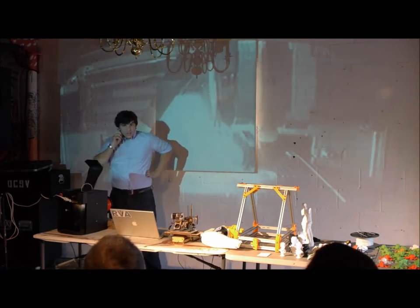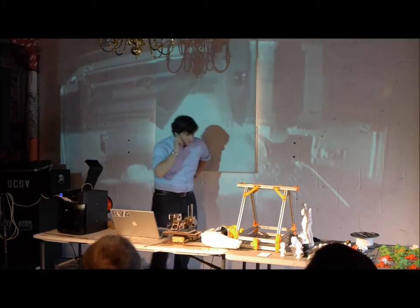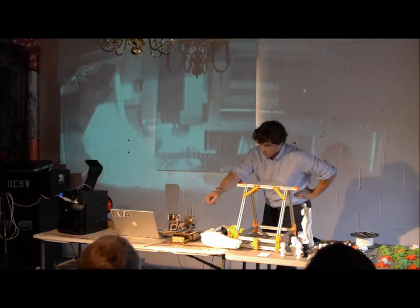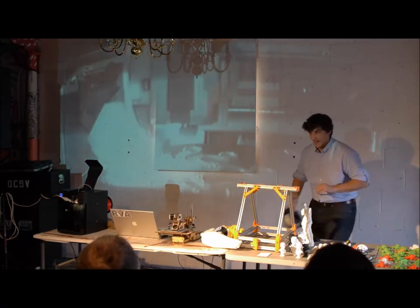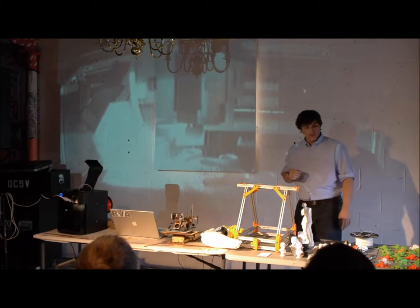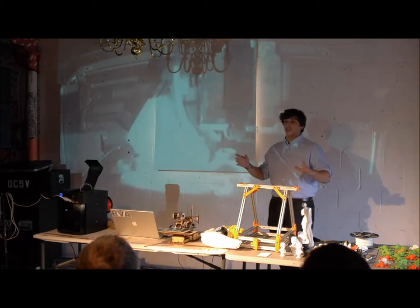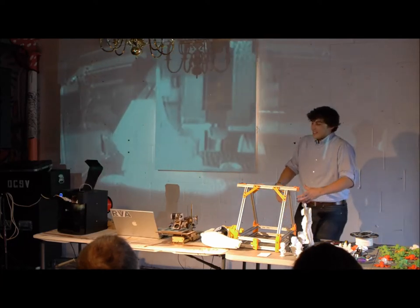You can absolutely use weed whacker string in the extruder nozzle because it is the same diameter. Do I recommend it? Absolutely not. But you can totally do it if you feel adventurous. There are also all kinds of new materials — some people started inventing with brick and wood, and there's actually a carbon fiber filament that just started. It all ties back to that open source mentality — people started playing with different materials.